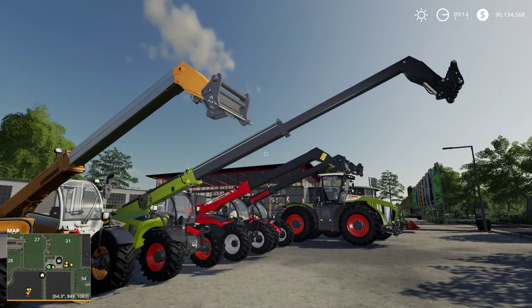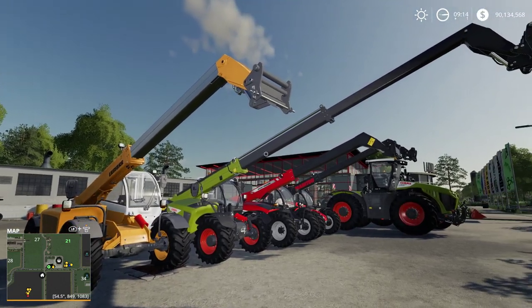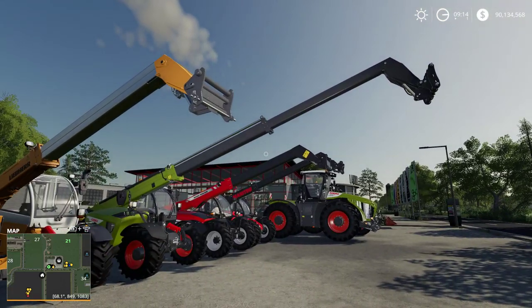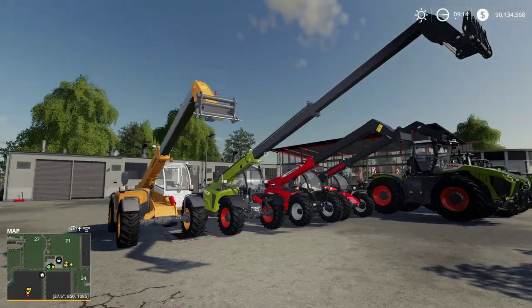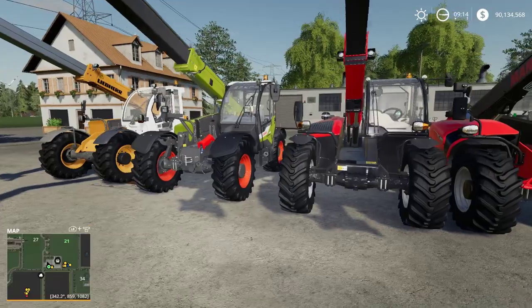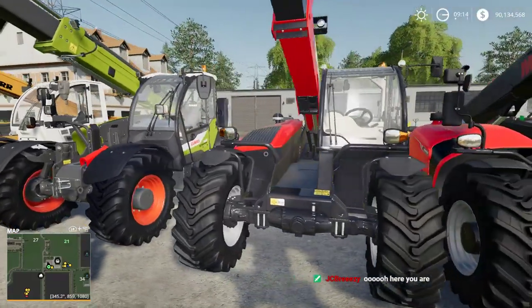Here are the telehandlers. I was surprised when I unfolded the Claas - it looked extra long and I thought maybe I was imagining things, but it actually really is extra long. We have this boom that's twice as long as any other telehandler. The unit itself is about the same size, but it looks like it's manufactured similarly to the Massey, just a little different.